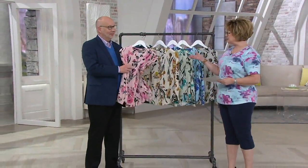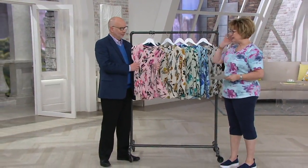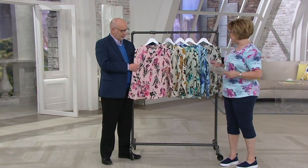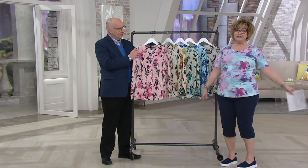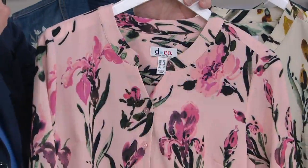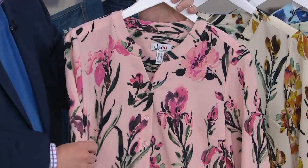You've seen me wear this in a lot of the pictures we take together, especially this pink one — I just love it. So this is a watercolor floral stretch crepe blouse. It's floaty, it's not clingy, it's very feminine, and it's the first time I think Gary ever did irises in a floral print.